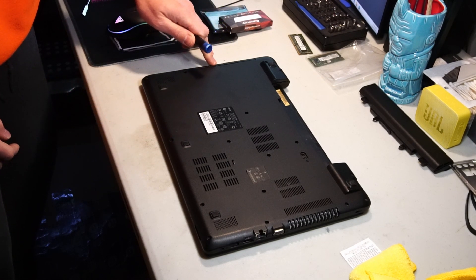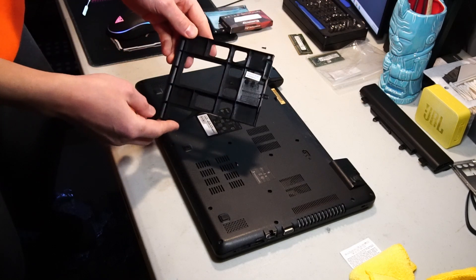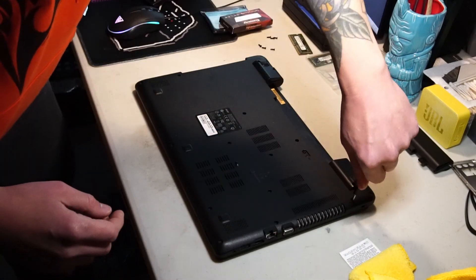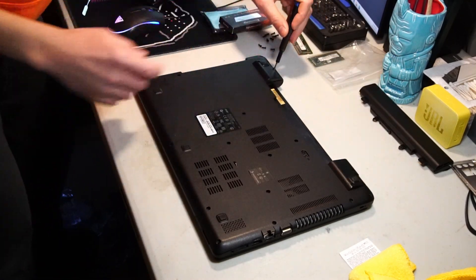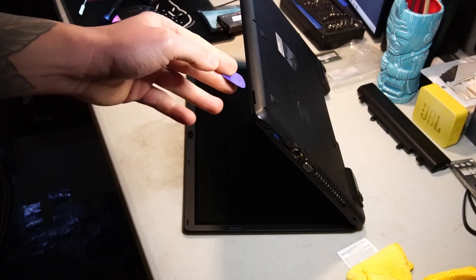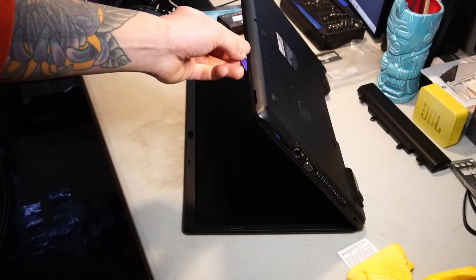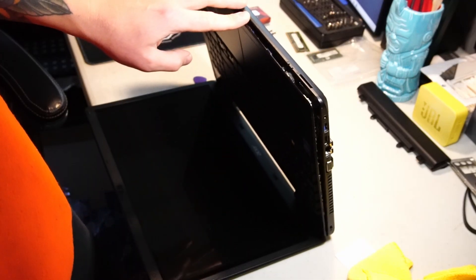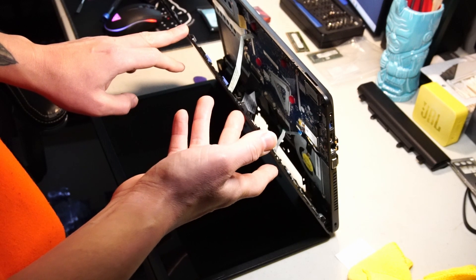Let's start by removing the optical drive. Okay, it's just an empty shell. Now using this plastic guitar pick I'm going to score along the palm rest and release this back cover. Just a quick note — be careful when you're taking off the palm rest because there are ribbon cable connections that could be torn off.